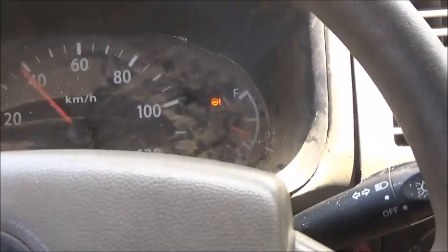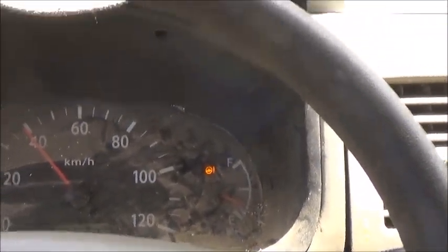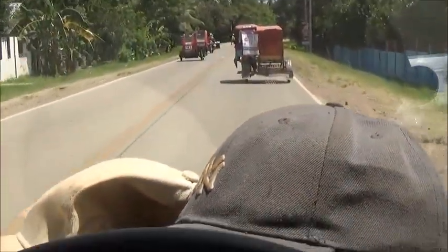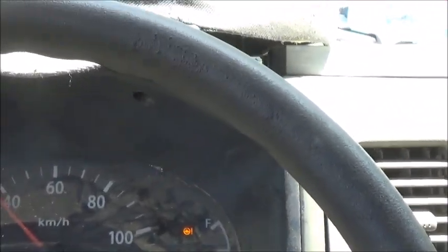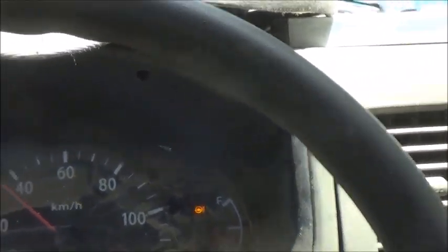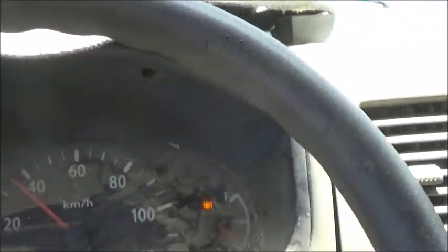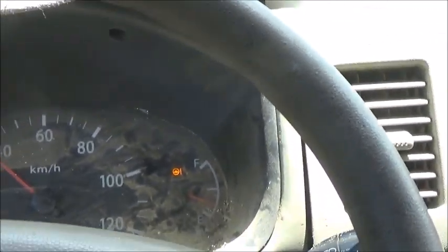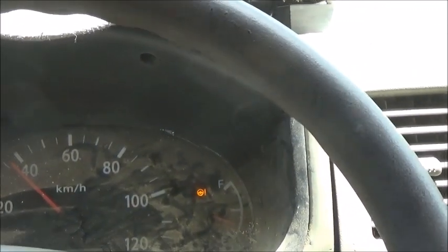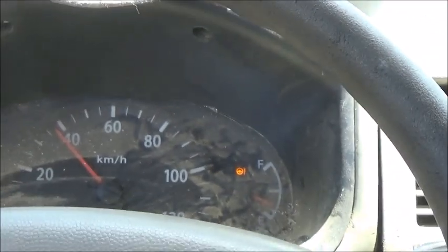My only concern is that if that happens at speed and I'm not ready for it, it'll just pull me right into oncoming traffic. We've tried to get this power steering fixed — three different mechanics have looked at it, and the last one, the best one I think, was looking for parts in Cebu. That was a couple months ago. Maybe we'll stop by there and see if he's made any progress.